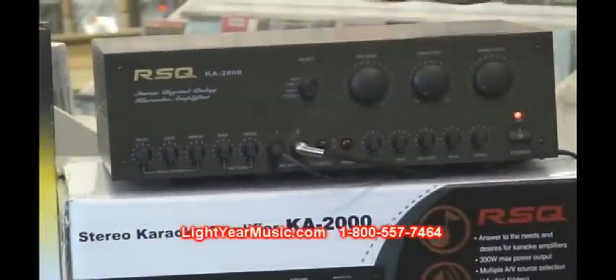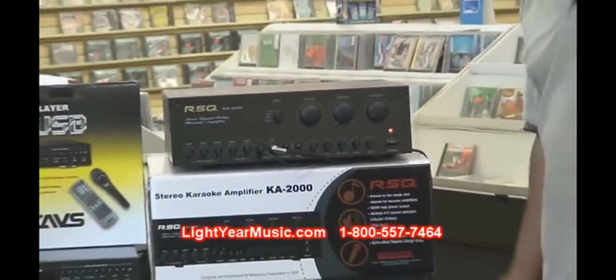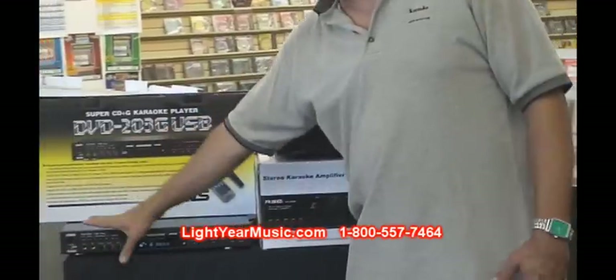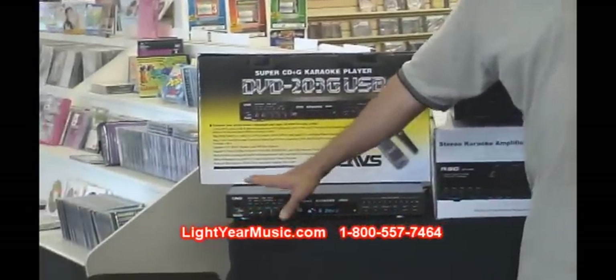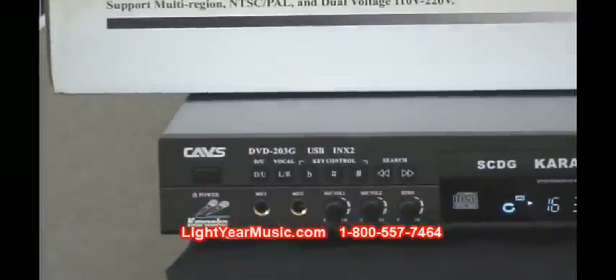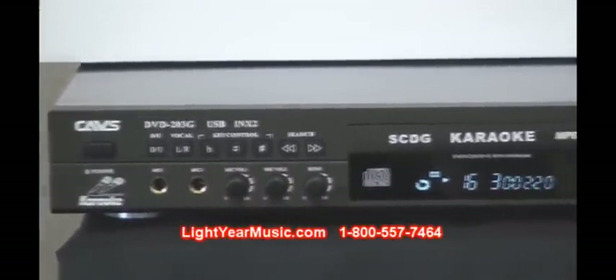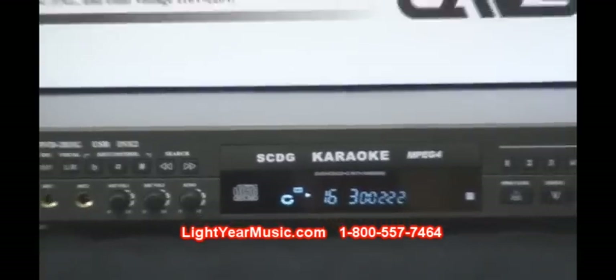The system is 600 watts total power and it has two microphone inputs on the amp, and also the player has two microphone inputs, so we can plug up to four microphones at one time — more than enough to do a good karaoke show. Most hosts pick one microphone for themselves and two for the singers.